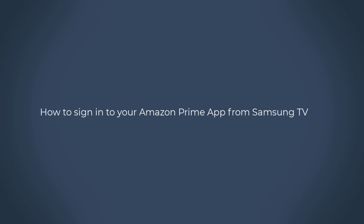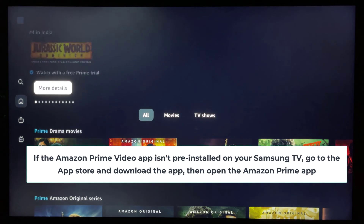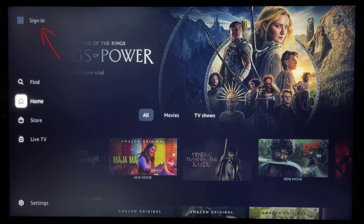How to sign in to your Amazon Prime app from your smart TV. In this video we will show you the steps to sign in to your Amazon Prime app from your smart TV. If the Amazon Prime Video app isn't pre-installed on your smart TV, go to the Play Store or the App Store and download the app. Then open the Amazon Prime app. On the top right corner of your screen, select the sign in option.